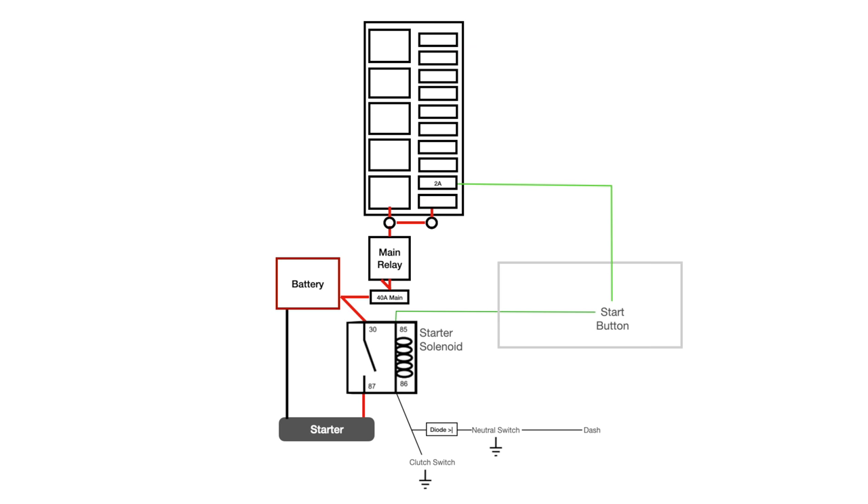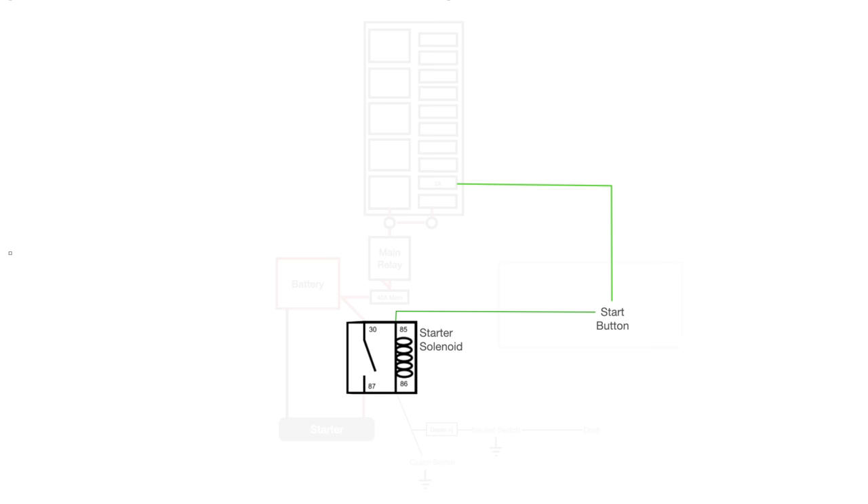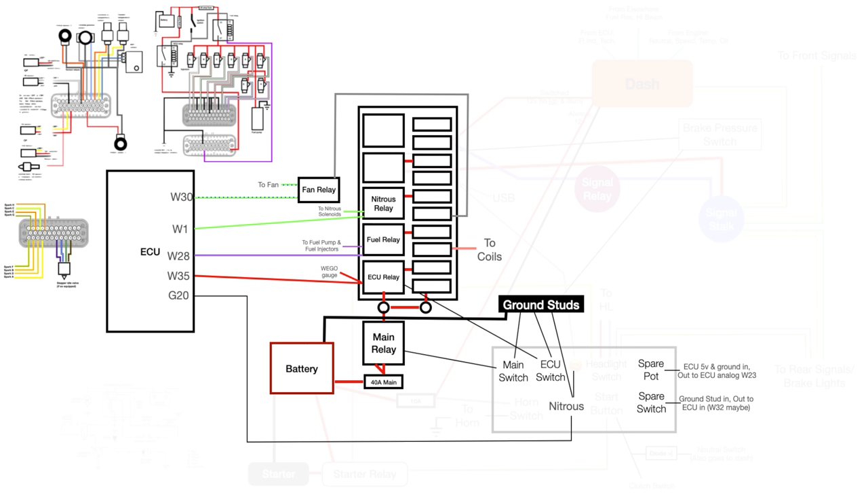Here's my starter circuit. The starter solenoid gets its switch side power from the fuse block so that you can't turn on the starter when the key is off. The ground for the starter solenoid comes from either the clutch switch or the neutral switch — this is a safety to make sure you can't start the car unless it's in neutral or the clutch is pressed. I added a diode so that my neutral light on the dash doesn't go on every time I press the clutch. Basically, a diode is kind of like a one-way valve for electricity. All of this other stuff is my ECU wiring — it's mostly discrete, and you can wire things up one thing at a time.